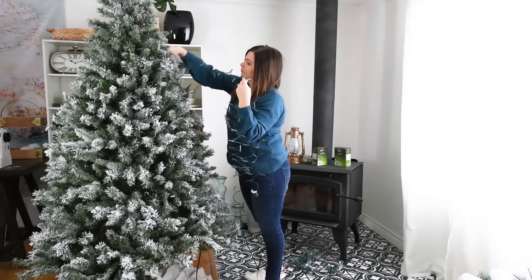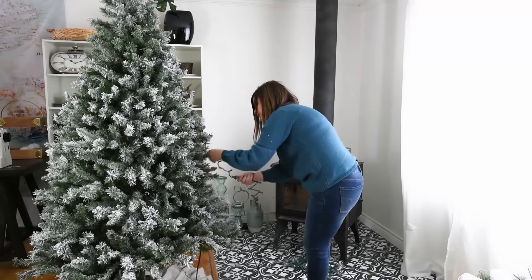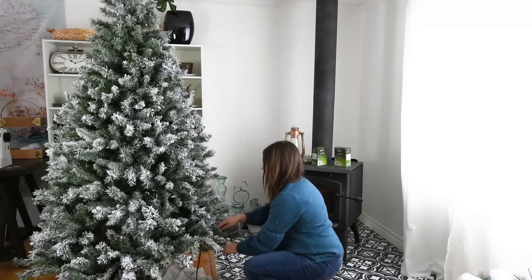Now a little step 1B: if you don't have a pre-lit tree like I do, this is where you would add your lights to the tree. My preference is to go up and down in this sort of pattern, and that's going to create the most even look for your lights.